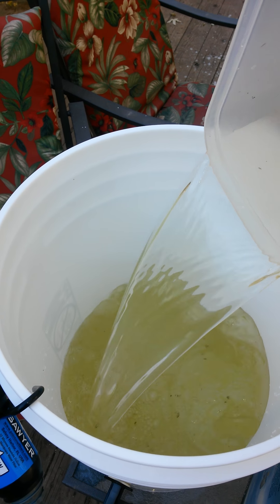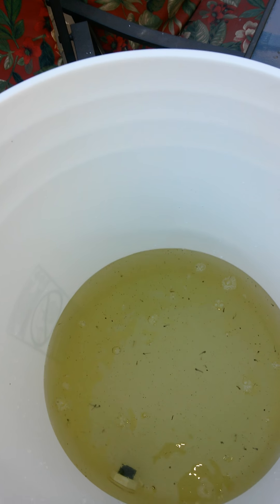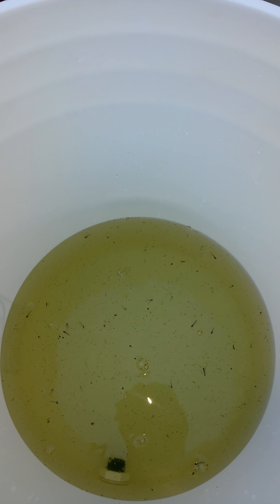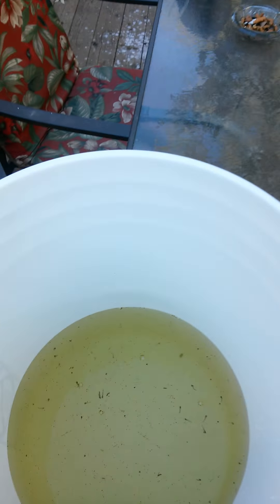Adding more yuckiness to the water. See how green and nasty that is? I mean, it could be a lot worse — I could have fished it out of my pond.